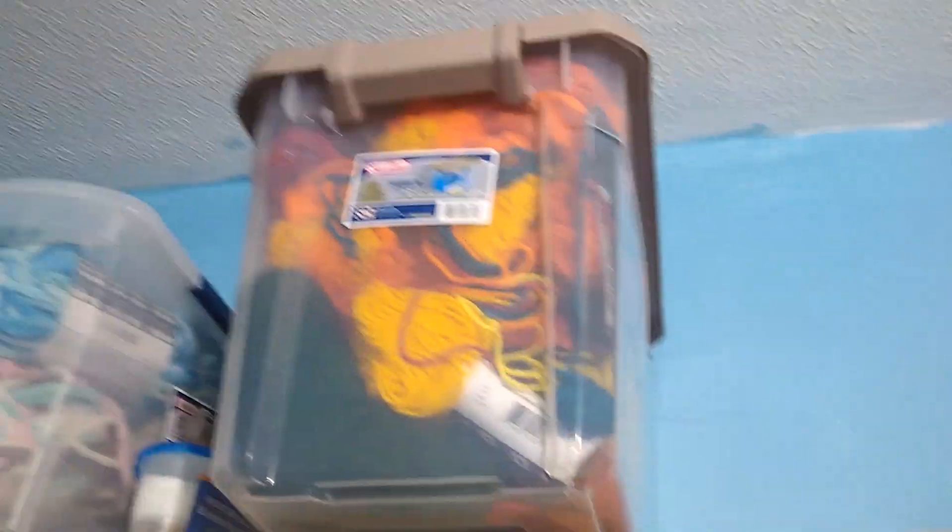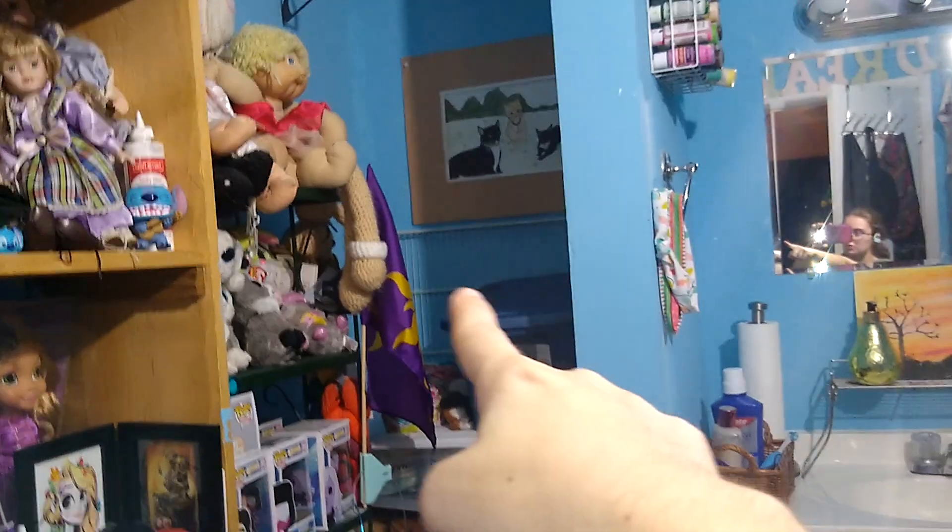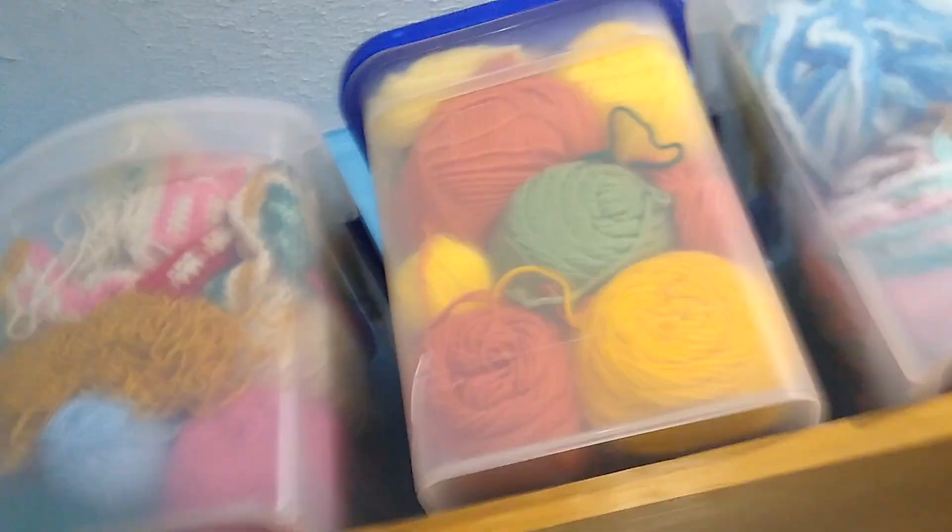So I actually moved all of them out into these things and rearranged my yarn. This right here is the corner-to-corner Deku blanket from My Hero Academia. It didn't fit because originally I was going to have it in that bucket. But it didn't fit, so I had to take that bucket that was always over there and put it in there. I moved all my yarn out. Now this bucket here — that one's just yarn. This one is just yarn as well, but this is all the extra yarn for that bucket that's not currently in use.